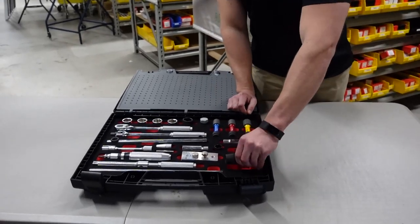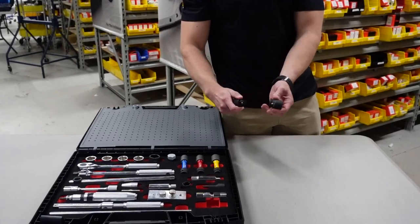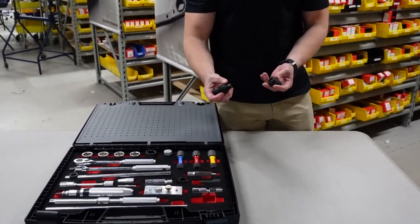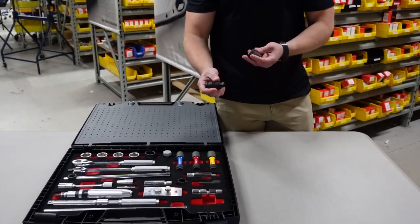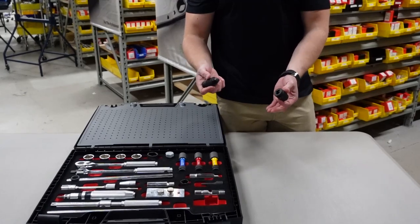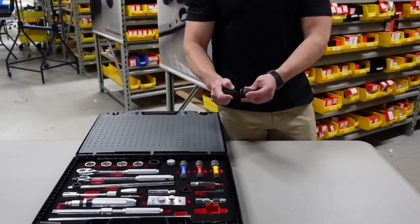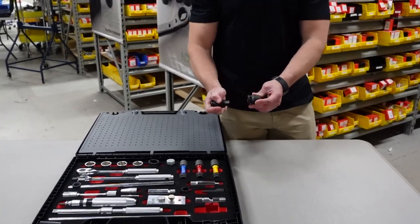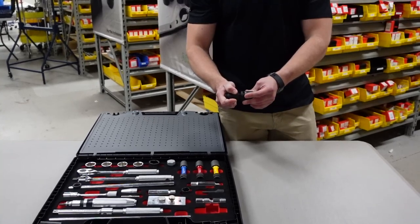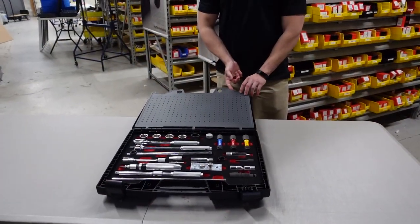Then we have a quick-change disconnect, so if you want to change out sockets really quickly you have that quick change right here. This is a three-eighths to three-eighths, and we also have them available in half-inch square drive. Say you have a 17 millimeter hex for one application and then need to switch to a 14 — this makes it really easy. Just pull down, the ball will retract, and you can swap out the sockets.